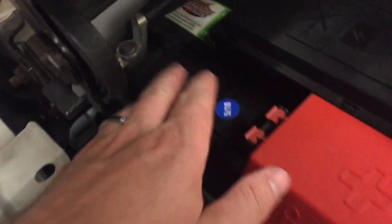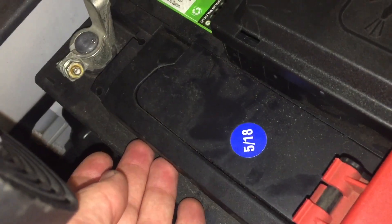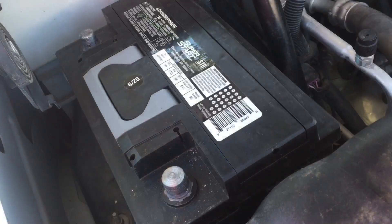Do make sure that you are removing the negative side first and connecting it last. It's also nice — a lot of these batteries have a built-in handle — and then just lift it right out.